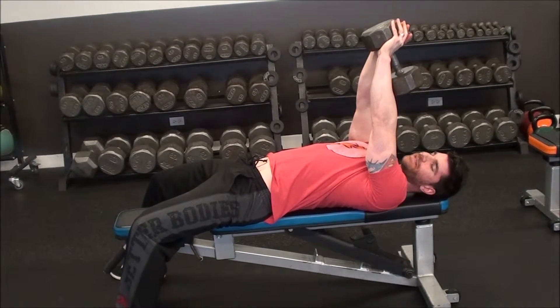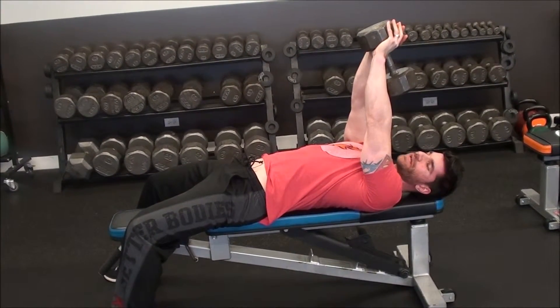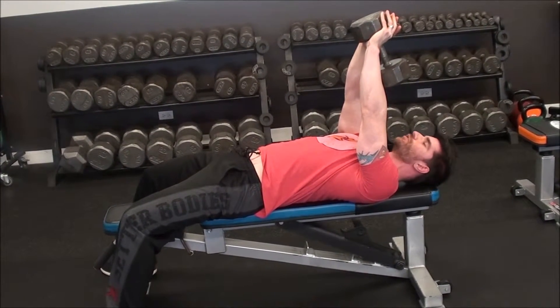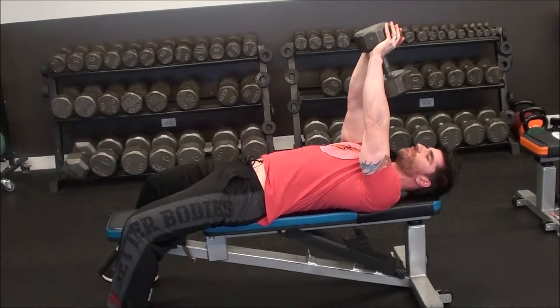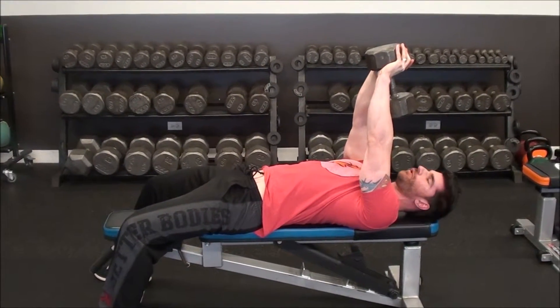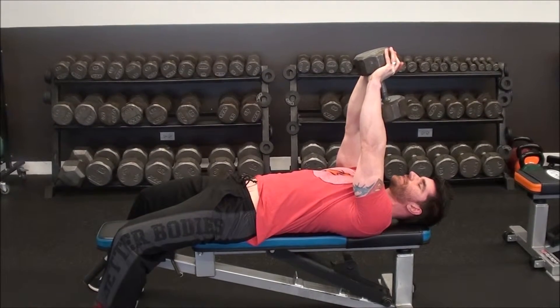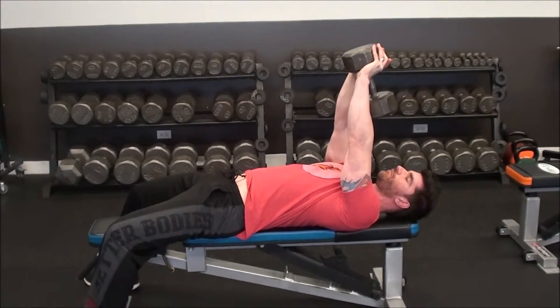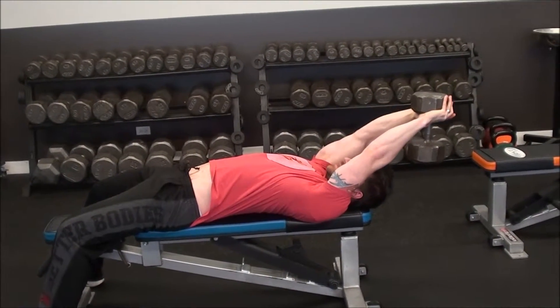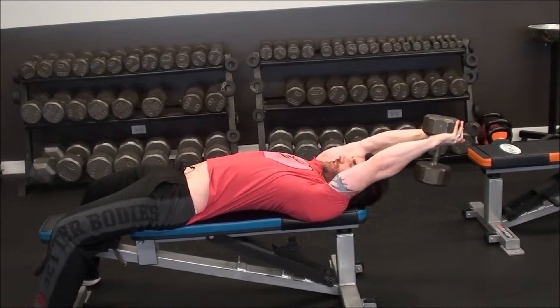The goal is to keep your lower back as close to the bench as you can, so flex your abs and drive your back down. The movement is more about reaching toward the wall behind you rather than reaching toward the floor. Keep your arms straight and extend the weight back behind you, reaching back to touch the wall while keeping your lower back relatively close to the bench.